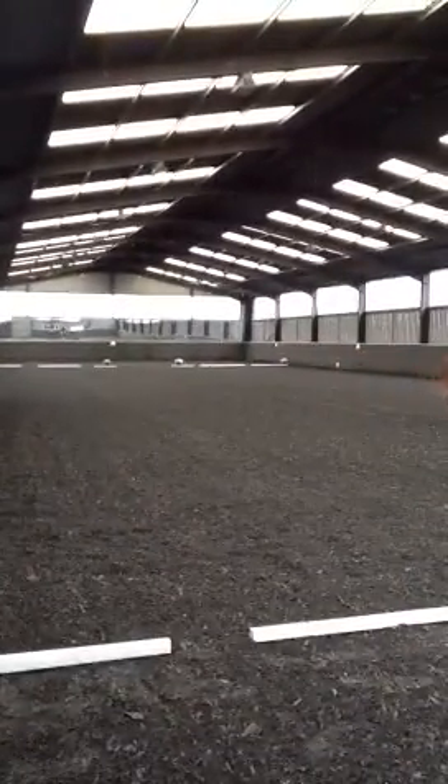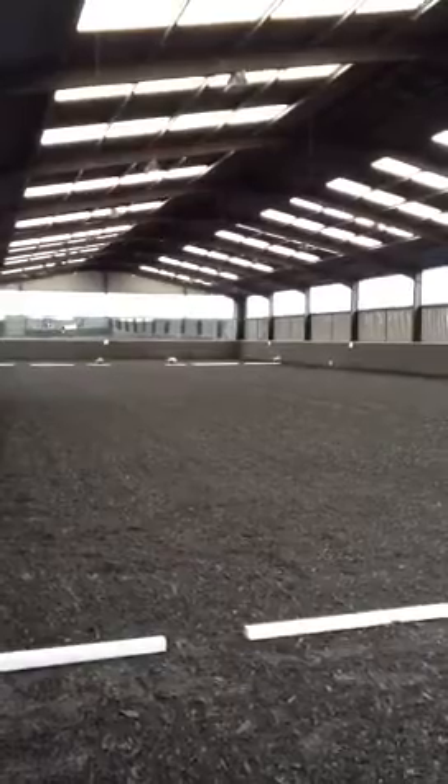H, E, working trot. E, circle left 20 metres diameter.